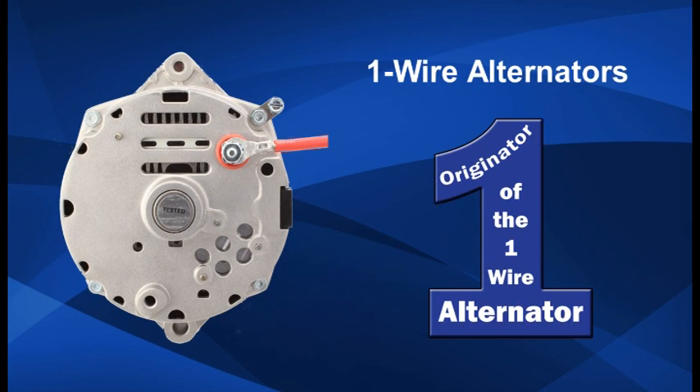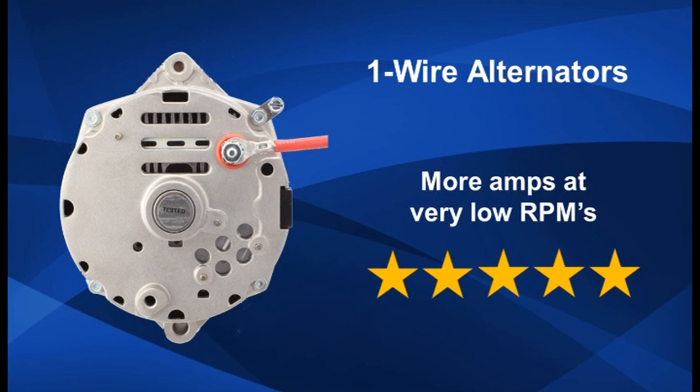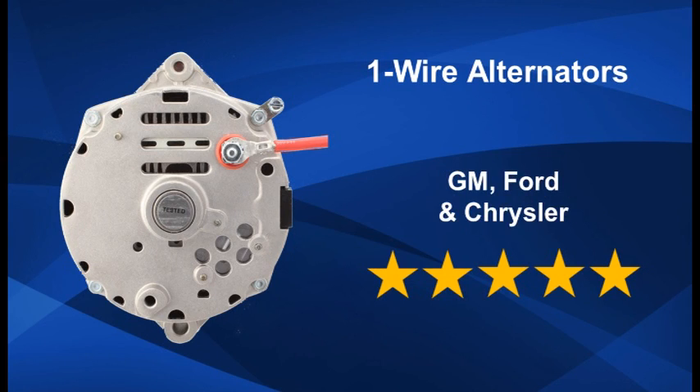Tough Stuff is the originator of the one wire alternator. Tough Stuff's 40 years of experience has enabled us to develop internal alternator components that keep your battery charged at very low engine RPMs. No other manufacturer in the industry has been able to produce more amps at low RPMs than Tough Stuff. One wire alternators can be purchased for GM, Ford, and Chrysler applications.